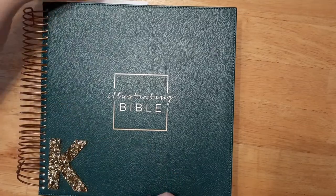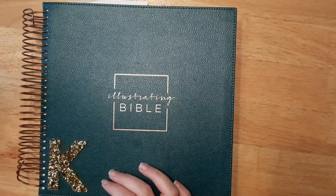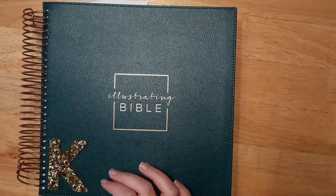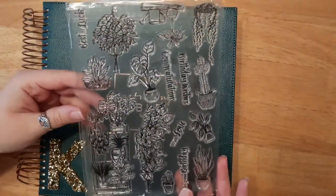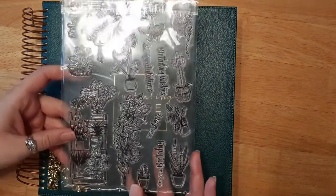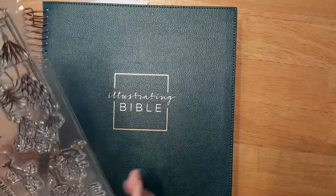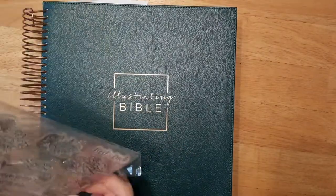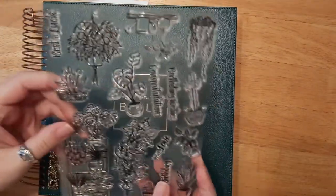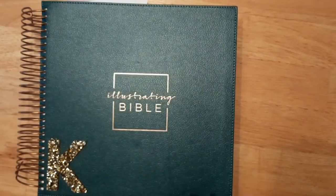So I will be using distress ink today, one of my favorite things to use in my Bible, as well as some fun washi tape. I'll also be using a new stamp set which I haven't used yet — it's got some really pretty leaves and plants in there. I got this on Etsy. I'm also going to use it for a book journal I'm making next year, but for now I'm going to be using it for my Bible.